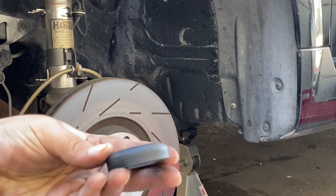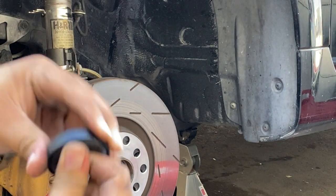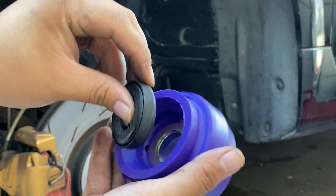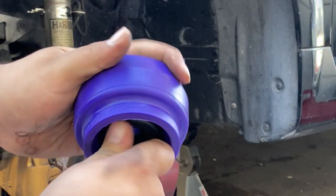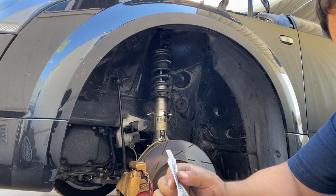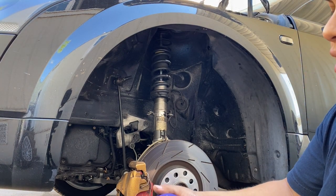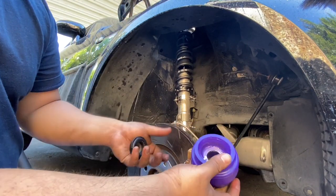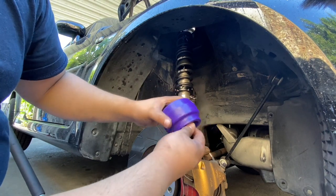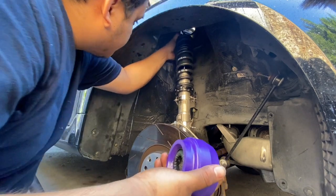Putting this thing back on - this is the bearing, this is what allows you to turn the steering wheel. This is the under part of the shock mount, so I'm just gonna put this in here. Now when I move the steering wheel it's going to allow it to move. PowerFlex supplies some grease for you, and I'm just gonna add a little bit on the rubbing area so they don't squeak. Just lubricated the inside of the bushing - here's the bearing, it's gonna go in here like that. There we go.